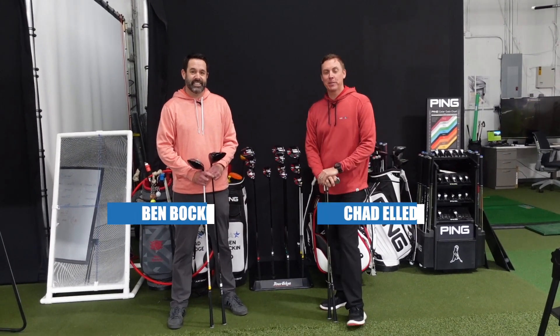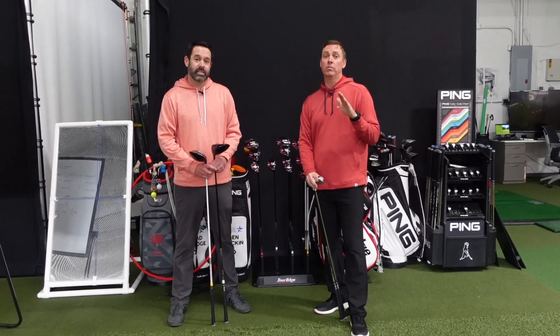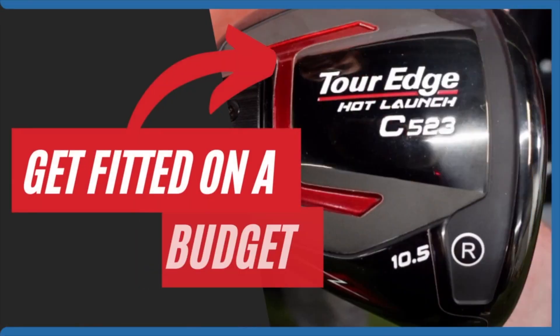Hello everybody, welcome back to the Golf Leadership Academy. I'm Chad, and I'm Ben. So all of us golfers love golf and want to spend our money on golf, but we know that inflation is a real thing — it's killing us all. So we have come up with a solution here at the Golf Leadership Academy: finding out how you can get fit without breaking the bank.